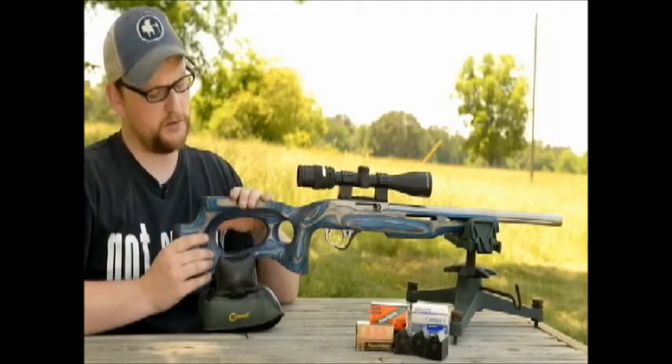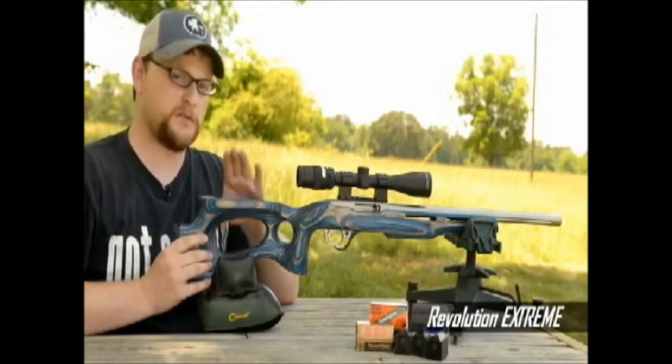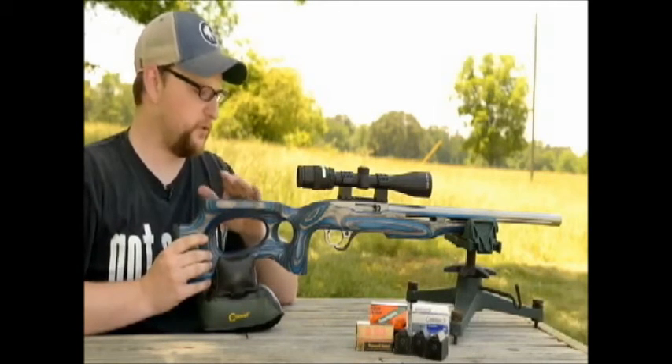We're running a Revolution Keystone branded laminate stock. They're available in several different colors.